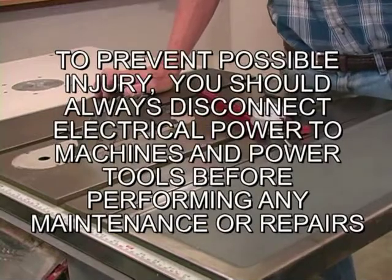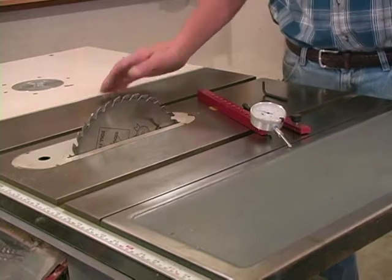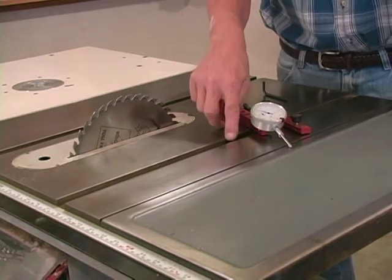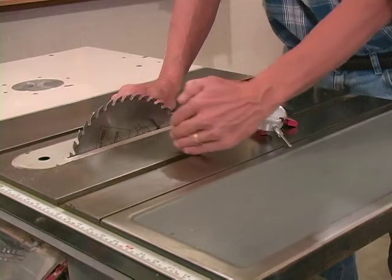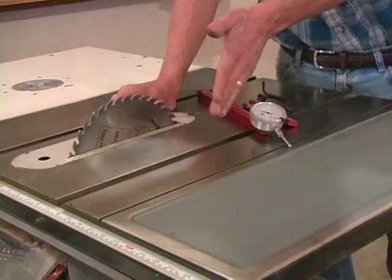The most important procedure of working on a table saw is the alignment. What we want to do is get our saw blade to run as parallel to the miter groove as we possibly can. The technique we're going to show you actually establishes the arbor shaft square to the groove, and if the arbor shaft is square to the groove, then the blade will be parallel to it.